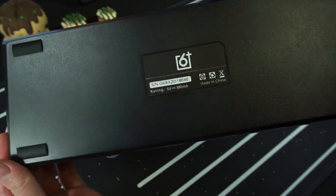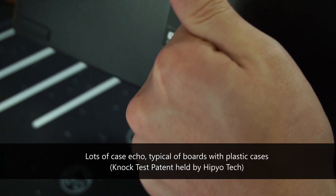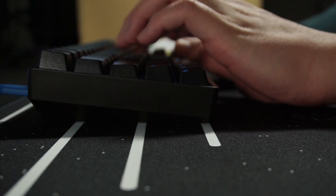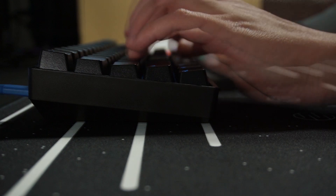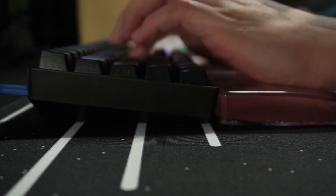As for the case, it's a hard ABS plastic material and doesn't have a kickstand. You'll likely need a wrist rest when using this keyboard, unless you have wrists made of steel or super long fingers that can reach the number keys really easily.